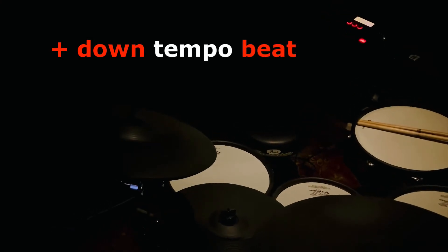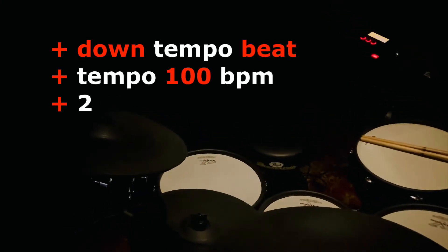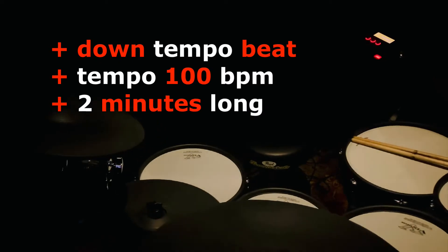JB here. This drum backing track is a down tempo beat. It's running at the tempo of 100 BPM and it's two minutes long.